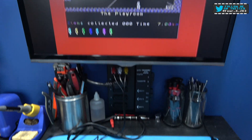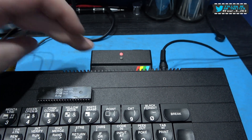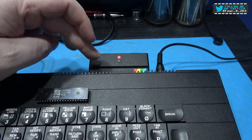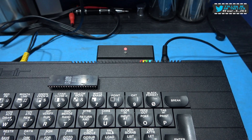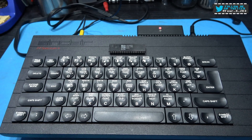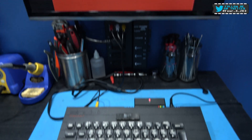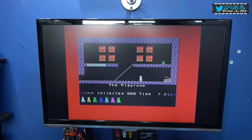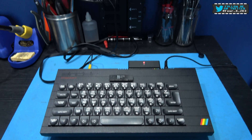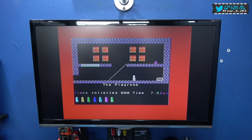If you buy one of these DivMMC Futures — and I highly advise you get one if you've got a Spectrum — but if you get one that doesn't work in your Spectrum, before you start thinking it's the DivMMC's fault, test it out on a different Spectrum. Because you may be one of those unlucky people where your M1 line is missing on your Z80. Hope you like this video — please give it a big thumbs up, like, comment, subscribe, and I'll catch you on the next one!